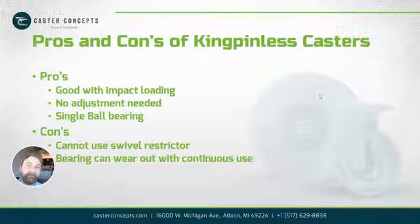Some of the cons: if it's used in an automation application where it's running 24 hours a day, 7 days a week, it may wear out a little faster. And you can't use swivel restrictors on there. So it just depends on your application. It gives you a little more to think about, and I hope it helped. Thank you.